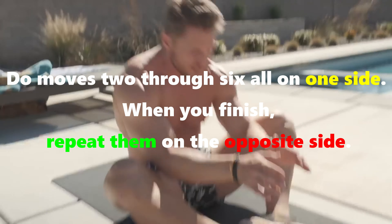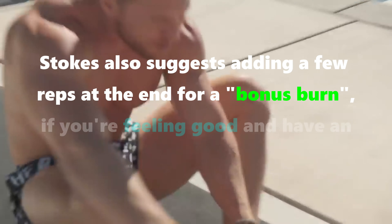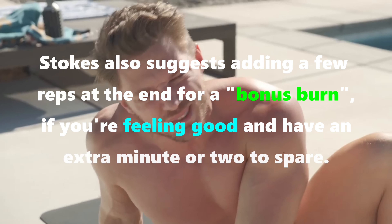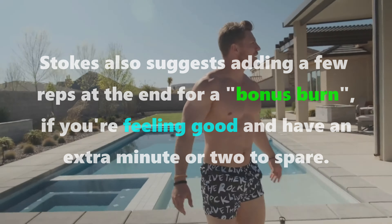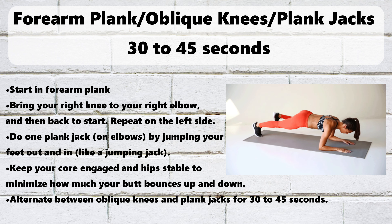There are so many ways to work your abs, but sometimes you just don't have time for a long, complicated routine. The good news? You can get in a solid abs blast in fewer than 5 minutes. The key is keeping your muscles under constant tension the entire time.